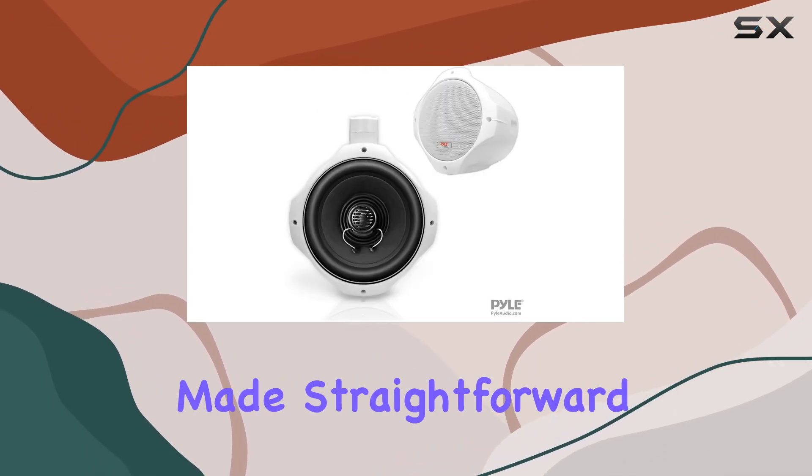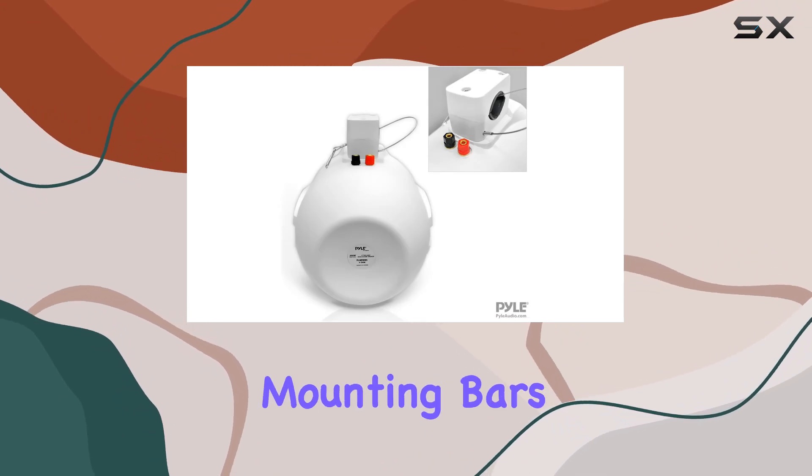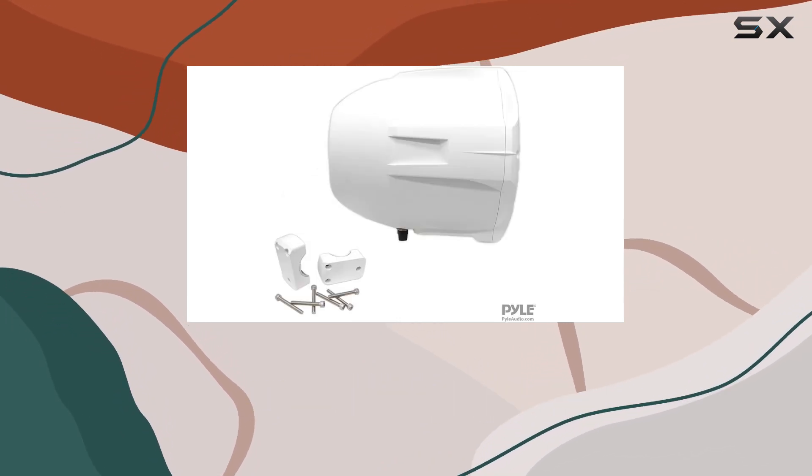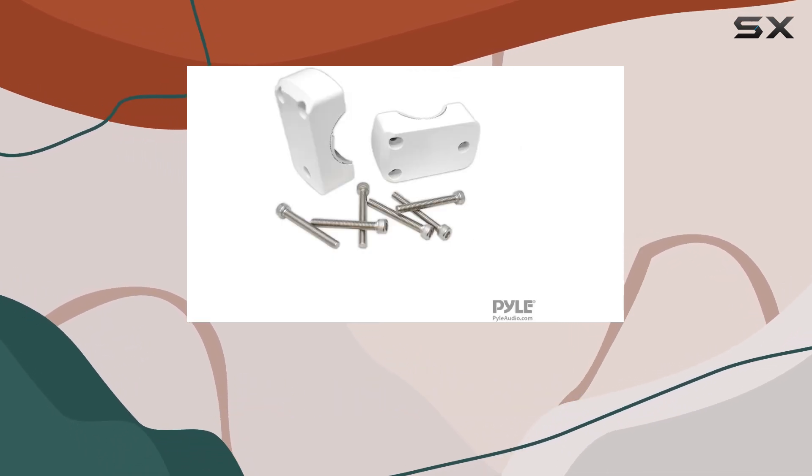Mounting these speakers is made straightforward with the included bracket and hardware. The design fits mounting bars up to 2.0 inches in diameter, allowing for flexible installation on various parts of a boat, including bars and roll cages.